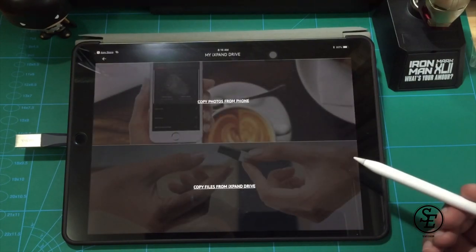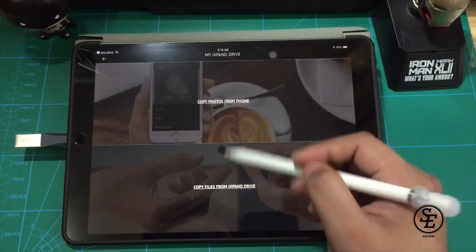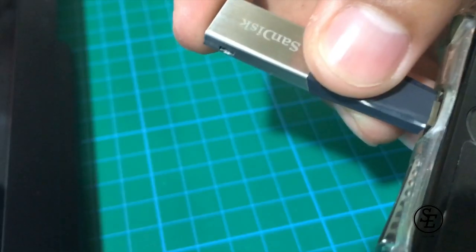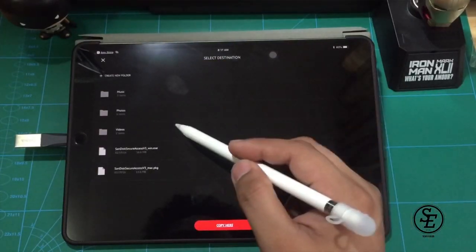I did some tests on it like transferring files from the flash drive to the iPad and vice versa. I also tested it on my iPhone and it works great too. Now let's get on with the main part.